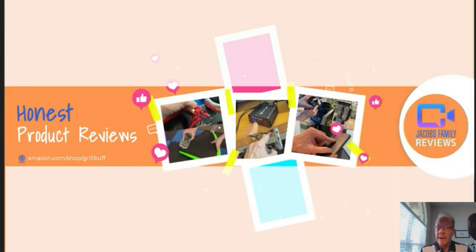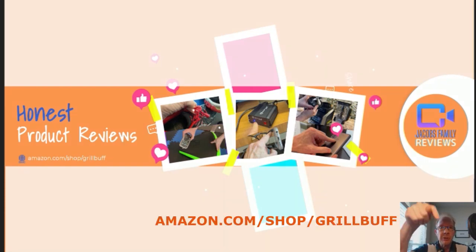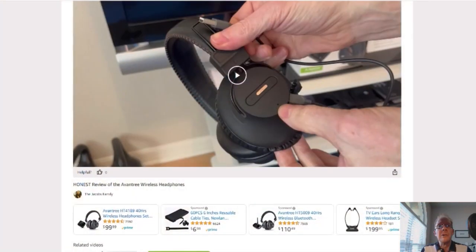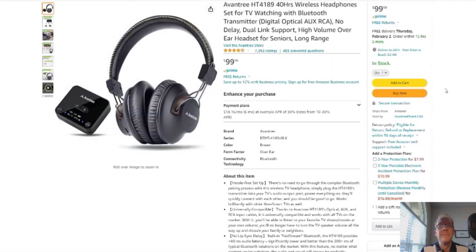Now, if at any time during or after this video you wish to learn more about a product or want to purchase it, simply click on the link in the description below this video. When you click on that link, you'll be taken to my Amazon storefront video page. You don't have to watch the video again unless you want to. You can click right here on the product link and it'll take you to that product. But before you do, if you could give me a thumbs up, I'd greatly appreciate it. On to the product.